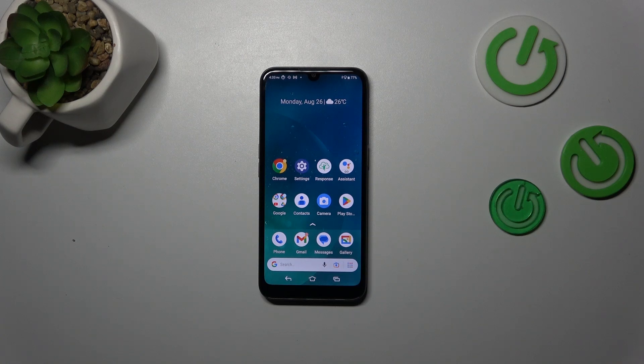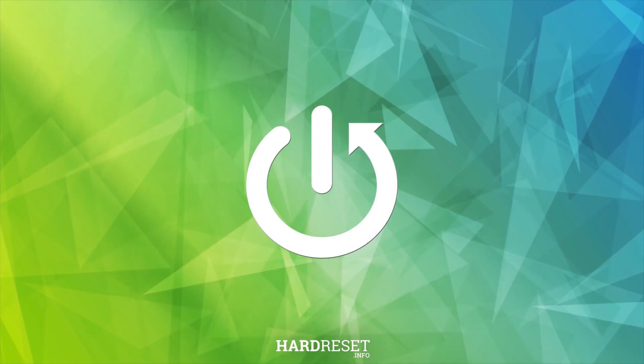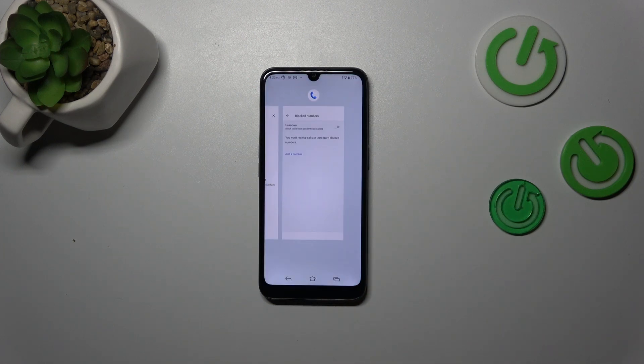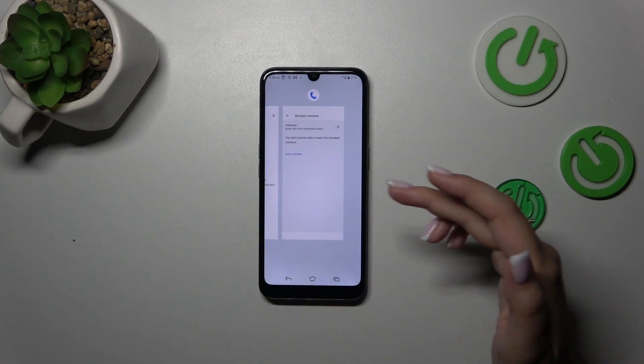Hi everyone, in front of me I've got a Doro 8100, and let me show you how to turn off running apps on this device. All you have to do is tap on the icon with the tabs. Let's tap on it and we will open the Recents.